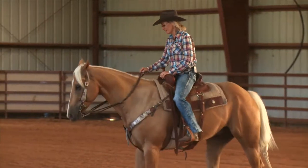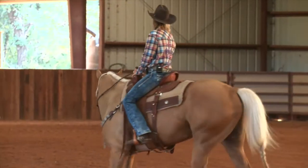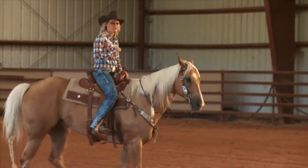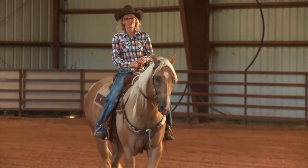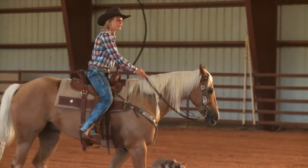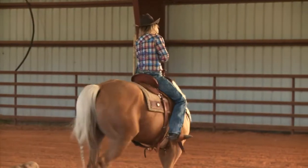It's important that you have your reins short enough that your rein isn't up in your chest. If your rein is in your chest, it's too long. It's hard to ride in a go position if your reins are too long because they hit you.